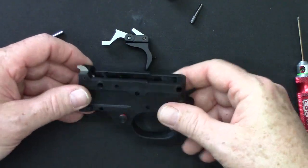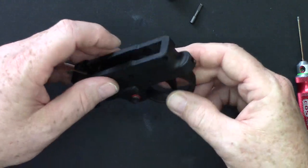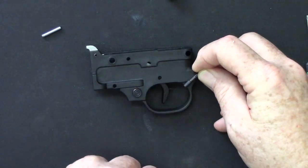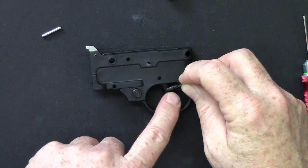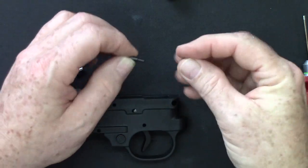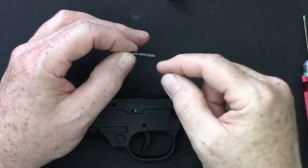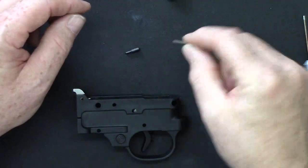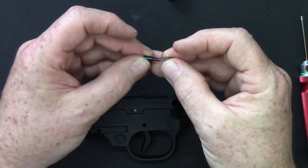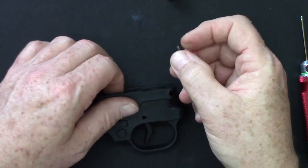I'll show you how you begin. You have an empty trigger guard. Take your Kidd Trigger Job Kit little trigger assembly and drop it in. Now put in the trigger return spring — it goes in a little hole back here and that returns your trigger each time. Now this plunger can be installed. The spring has an open end and a closed end. You can put it in either direction and it'll work, but if you put the open end, the plunger can fall off. Put the closed end on the tenon and it will stay together as one unit, making it much easier to put together and take apart.